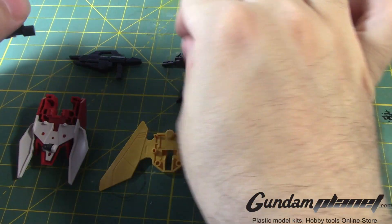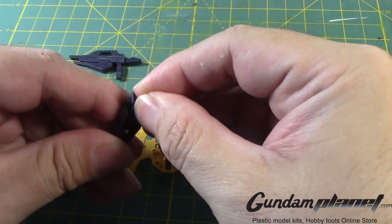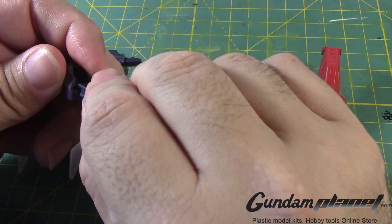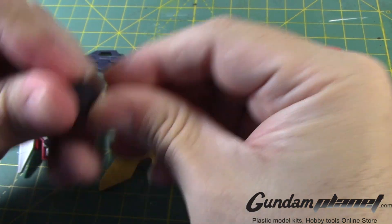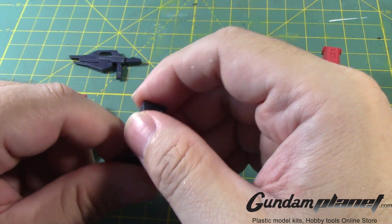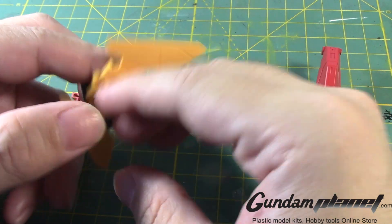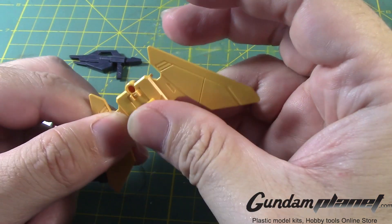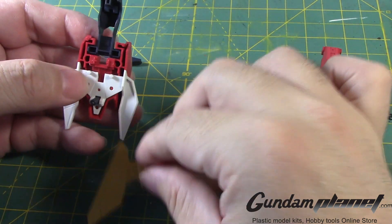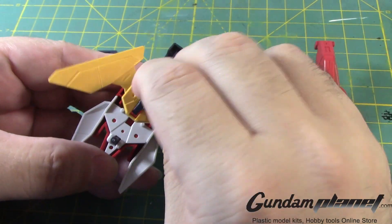Then we have this part — like this. Slide that in. There we go. Don't know if I'm going to remove that if I want to paint it separate, but that's done. Once that's done, you take this, turn it around, take this part, stick that here, take this part, put that through there, and then connect these two together where the holes are.